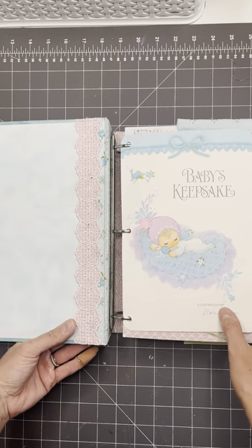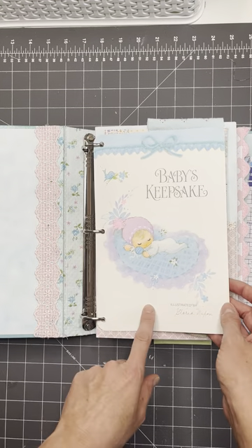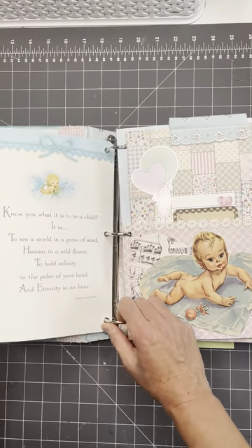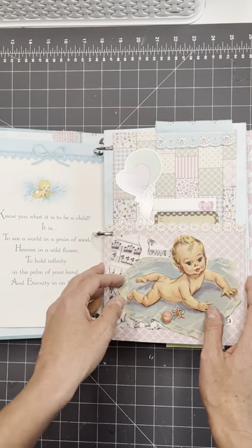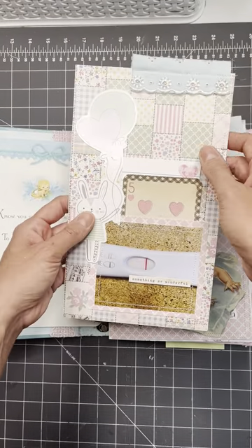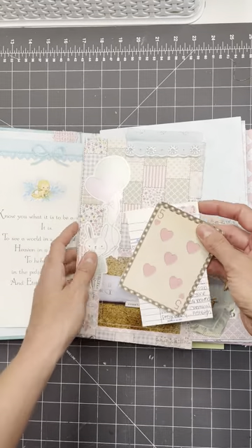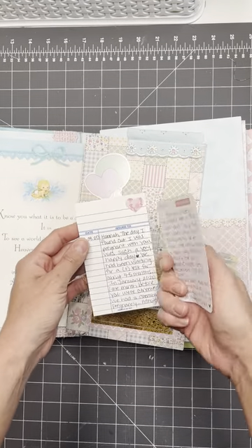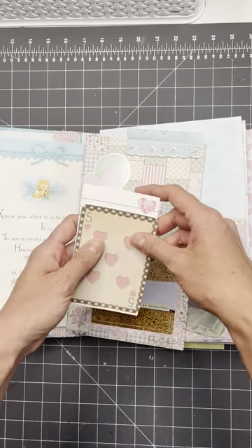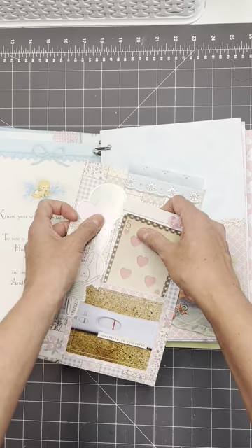This is a really large oversized book, so it's kind of hard to get in the frame of the camera, but I'll do my best. This was one of the original pages — it just has a cute little quote on the back. I wanted to keep that there and did some collaging on a pocket. Here I just documented when we found out that we were expecting with Hannah.